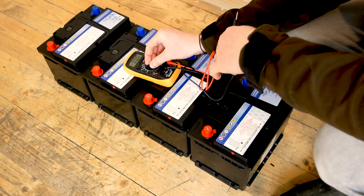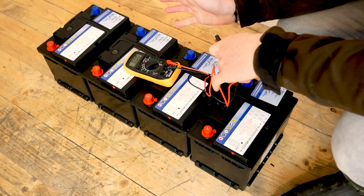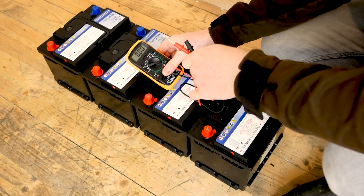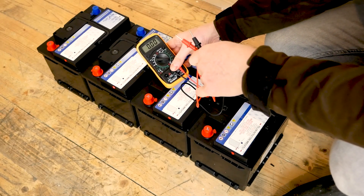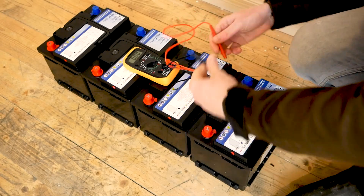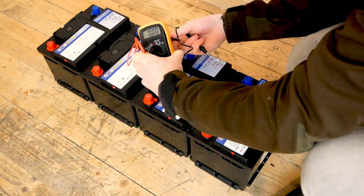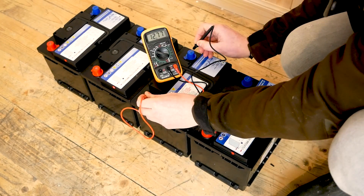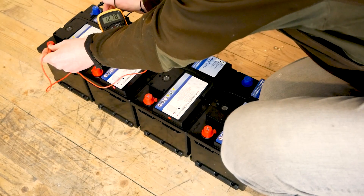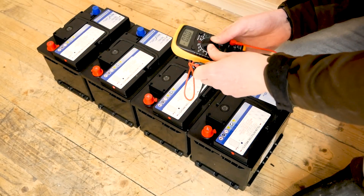Before we connect these together, we want to test and make sure these batteries are all sitting at the same voltage. If you're buying these new, they should all be at the same voltage and you shouldn't have anything to worry about, but we're just going to make sure. We've got our voltmeter here set to the 20 volt setting and we're going to measure the voltage on these batteries. 12.77, 12.75, 12.78 - they're all pretty much the same, which is good.